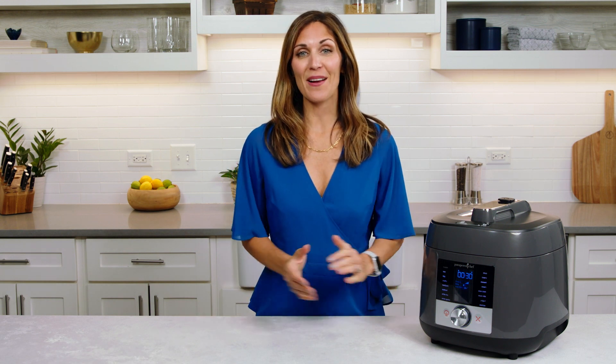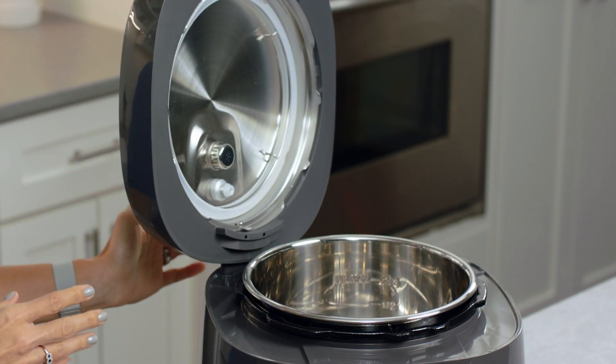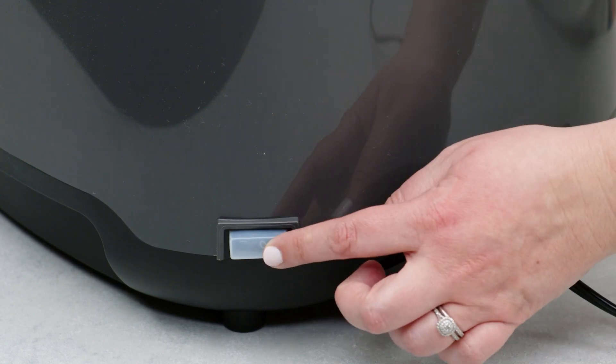Now let's look at some key details of the multi-cooker design. Check out this lid rest — it's so convenient that you can place it on either side. Our multi-cooker is safe to the touch while cooking. The body has a double wall construction that keeps the lid and body cool.